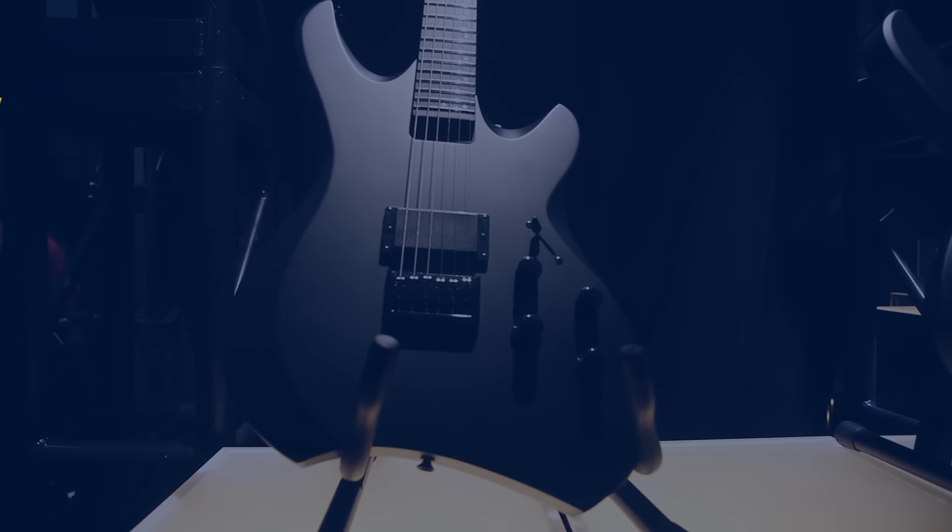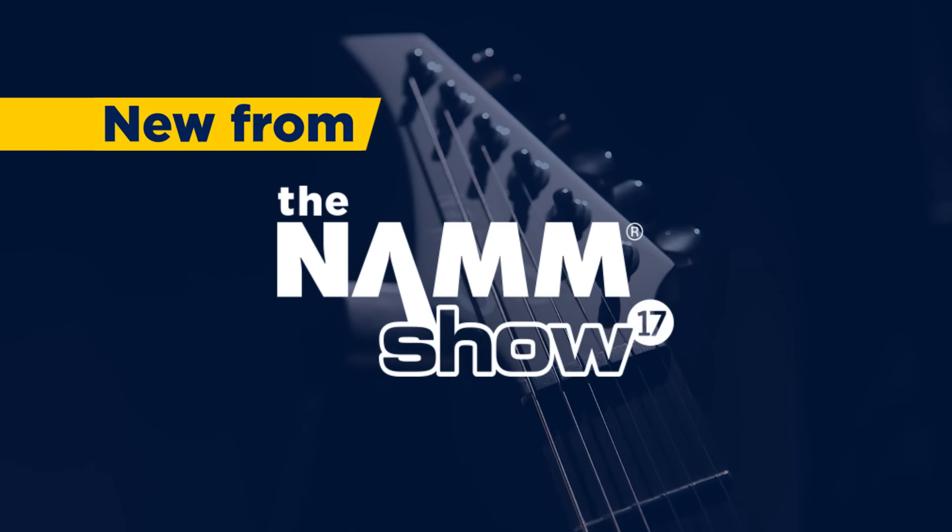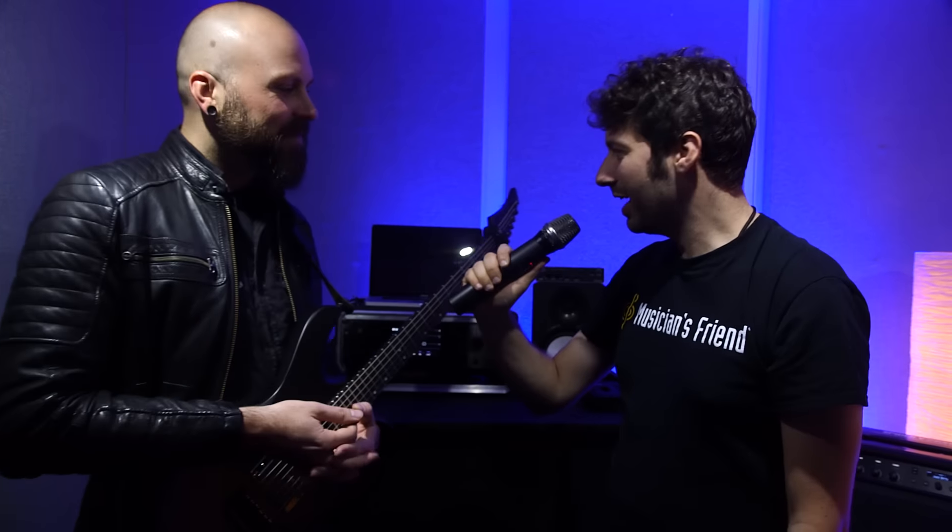This is Max from Musician's Friend. We're here at the Line 6 booth at NAMM 2017 and we are chatting with Stevik from 12 Foot Ninja about a very cool new collaboration between him and Line 6. Stevik, how you doing man?